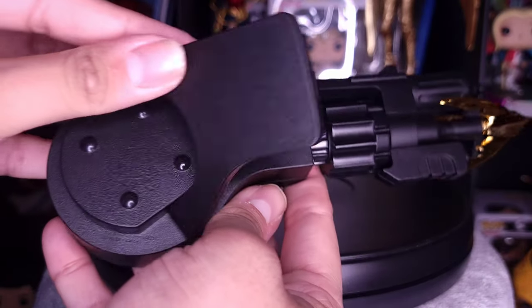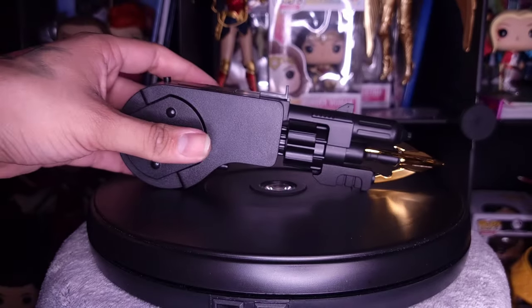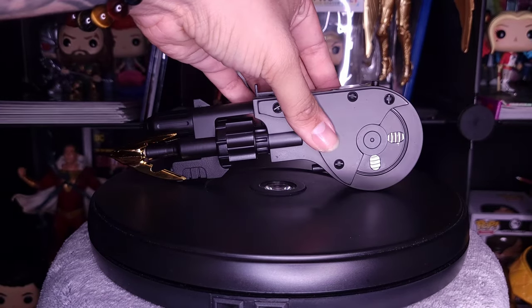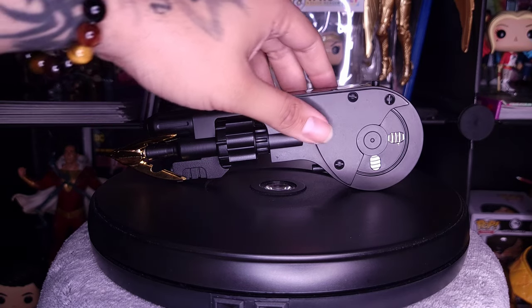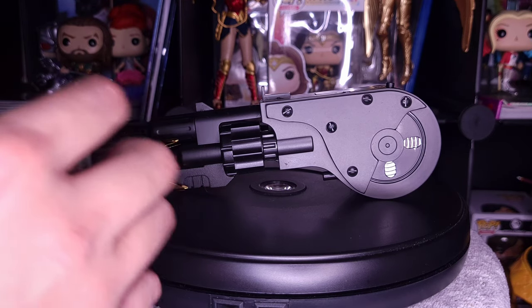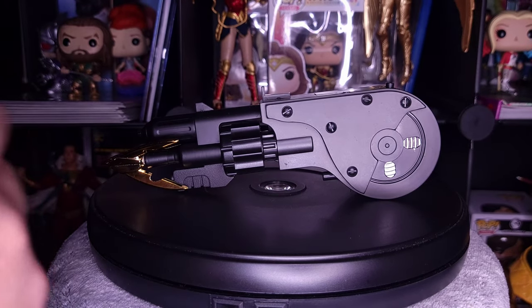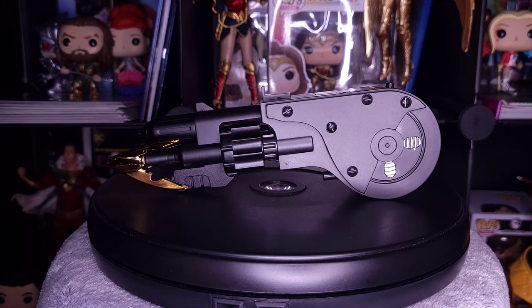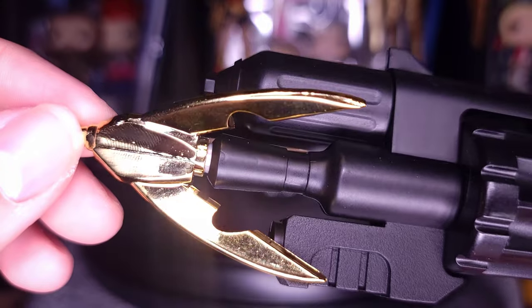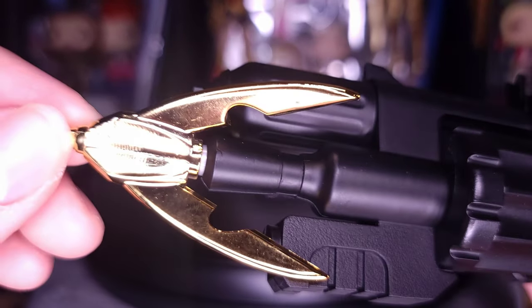It does stand on its own perfectly fine, whichever direction you want to display it. I would have liked a stand included — it's a little plain just on its own unless you have other pieces from the movie like a statue to go with it, which I do have that will look great with this. But a stand would have been nice, even though it does stand fine on its own.